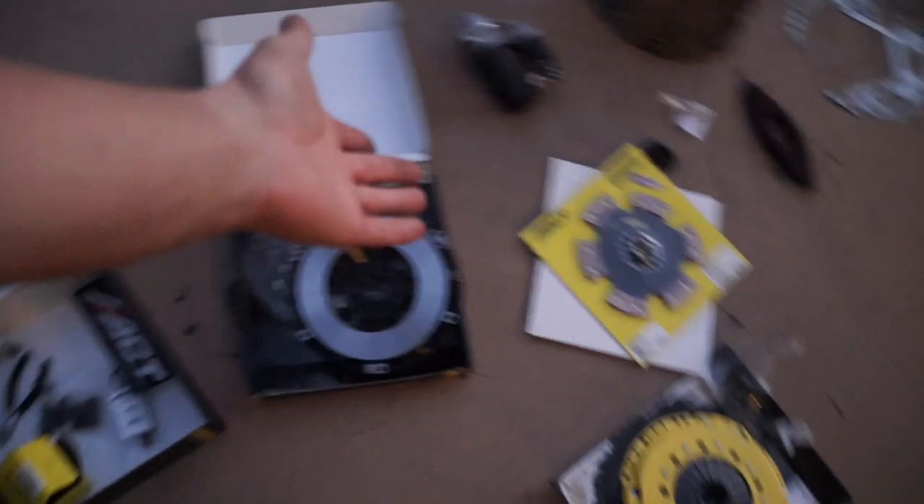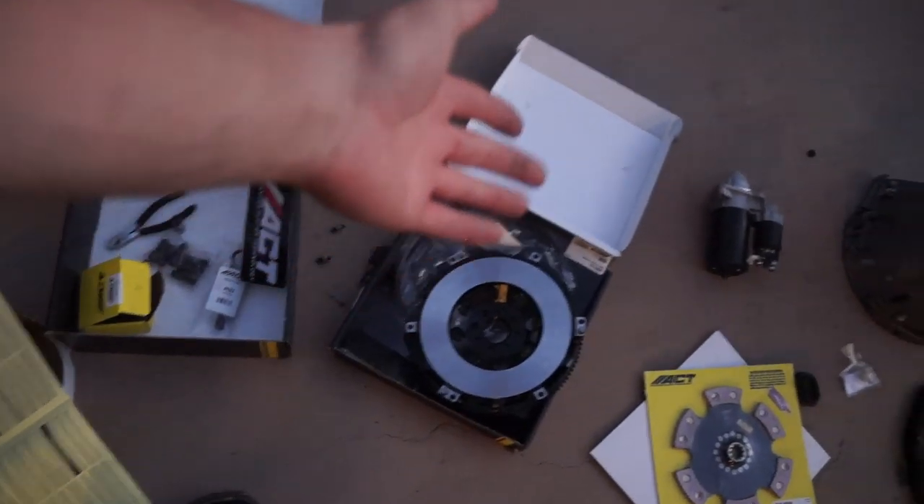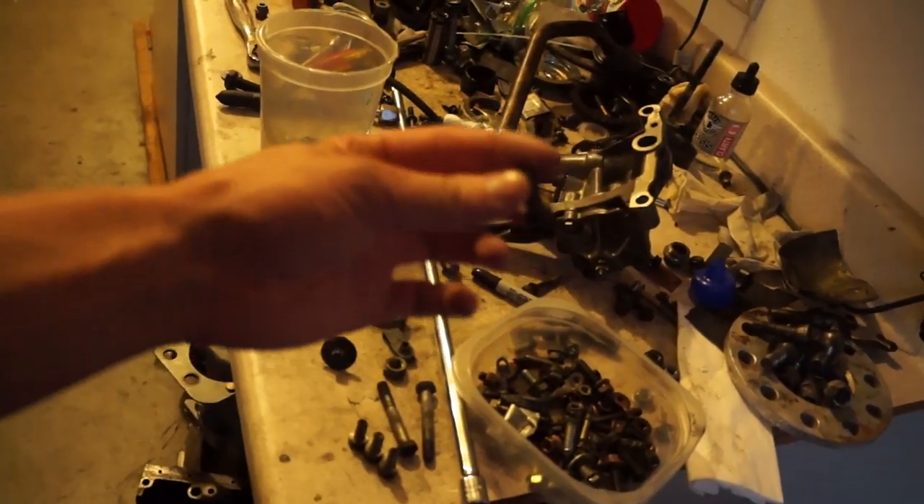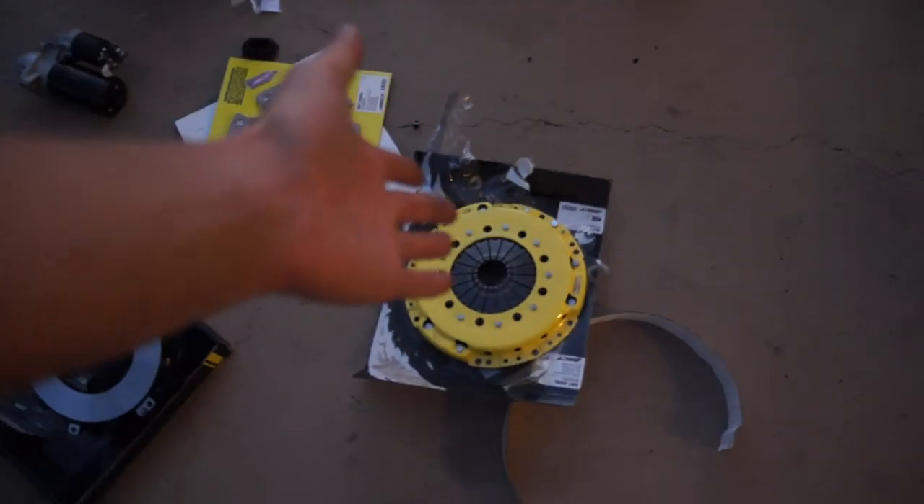My thousand-dollar clutch did not come with new pressure-plate-to-flywheel hardware, and since the only hardware I have is in the sedan, we don't have any hardware to put the pressure plate on. We ripped the whole kit apart trying to find it and it just doesn't have it. It has flywheel bolts so we can put the flywheel on, but we've got to go pick up hardware. I have like four of them from the M52 we rebuilt but I can't find the other two. I'm just gonna run to the dealership tomorrow and pick up some new hardware. It's six bolts and they could have thrown it in the kit. So we're gonna put the flywheel on and then call it a night, and hit it again tomorrow when I get the hardware.